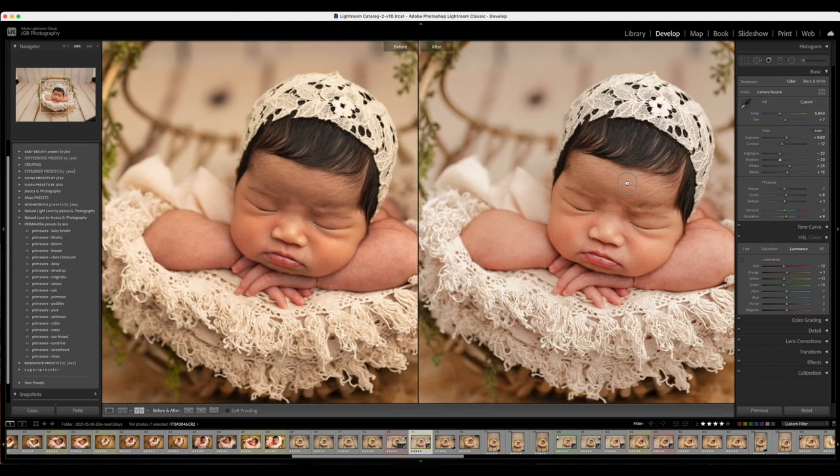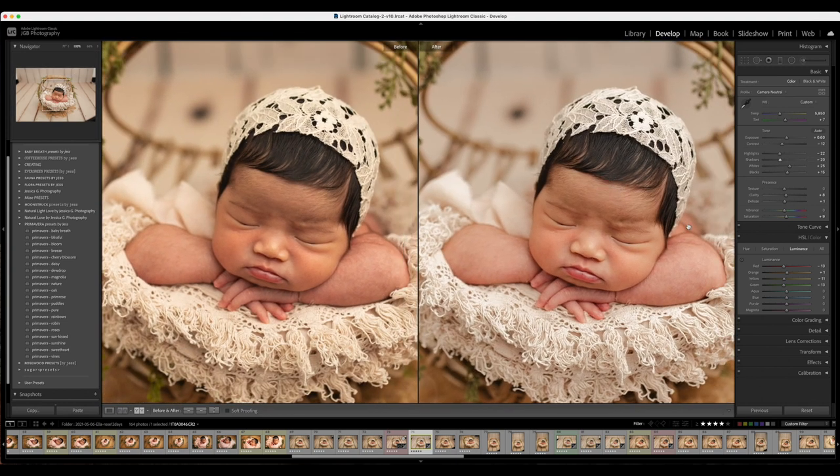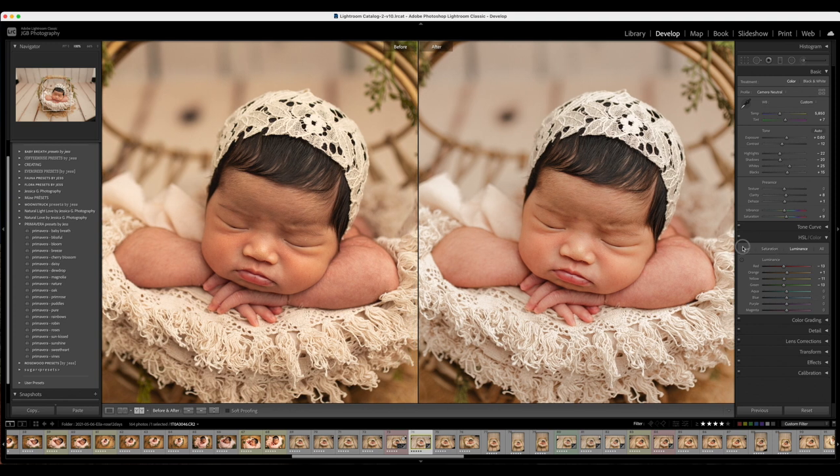One of the other things I like to tweak is the skin tone. Skin tone looks beautiful here, but if you needed to adjust it, you go to the HSL color panel and go to the Hue and adjust the Oranges.